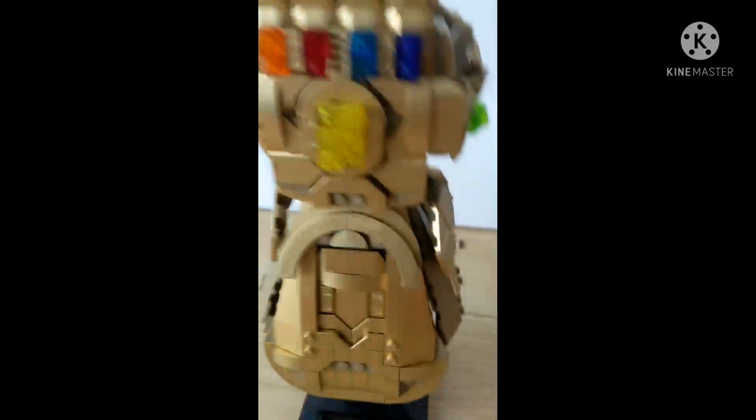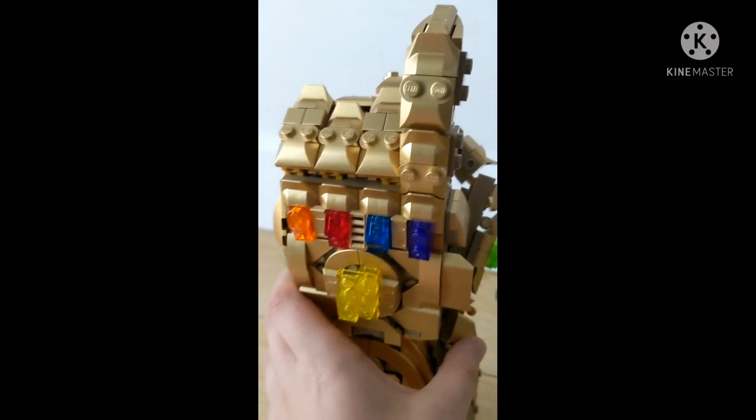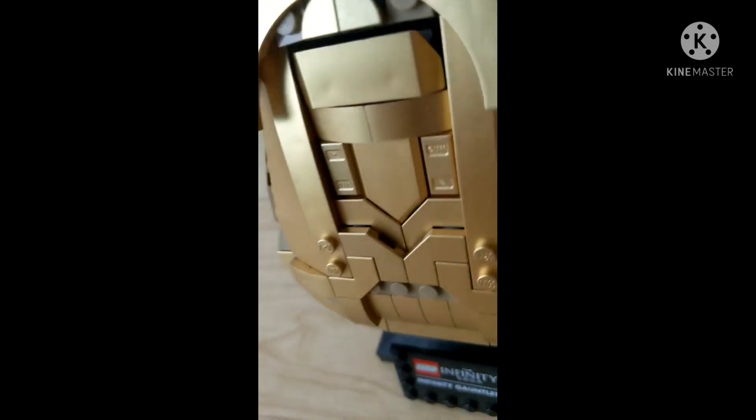So this actually doesn't come off the stand — you may think it does, but it doesn't. And we have all six Infinity Stones.